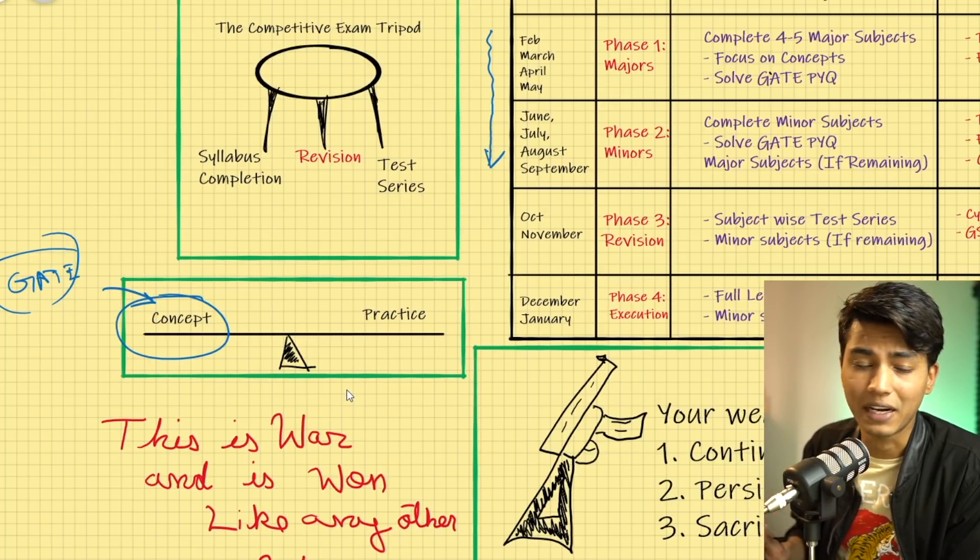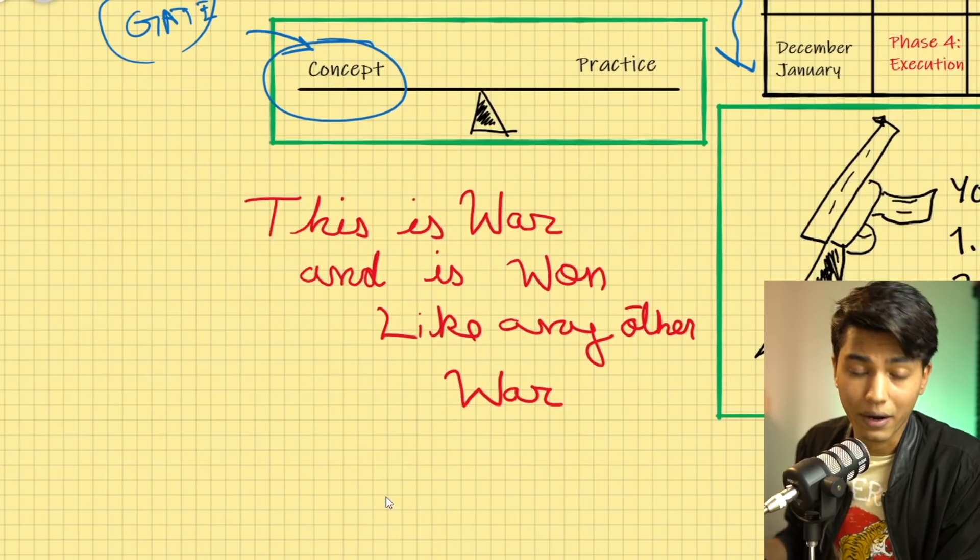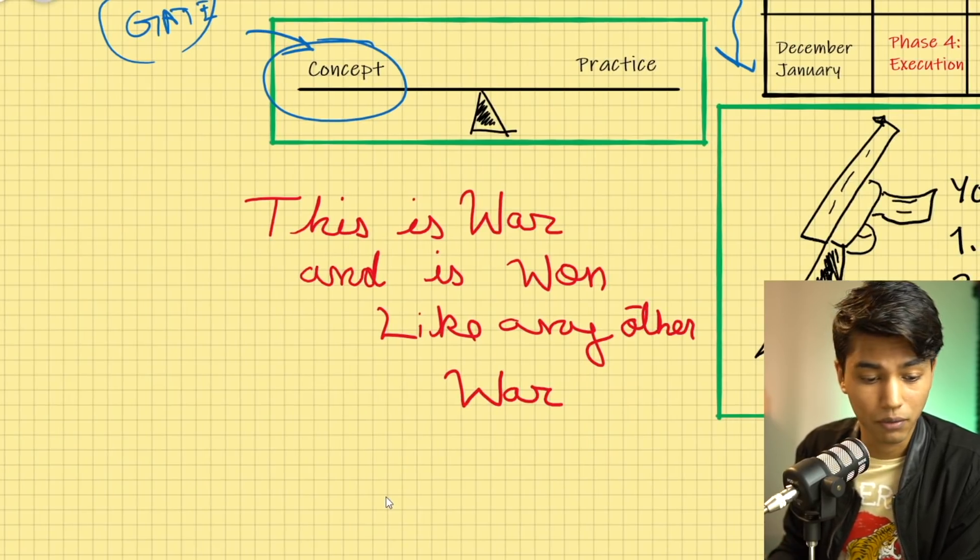A lot of people, even beyond October or November, keep revisiting class notes just to brush up concepts — that is not required at that stage. Beyond a certain point you need to focus much more on practice. Both concept and practice are important and neither can be compromised. You need good practice to solve numericals on examination day, and you need concept because without it you cannot solve those numericals at all.